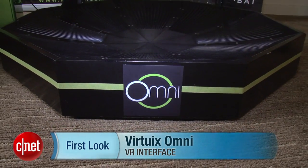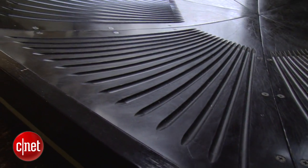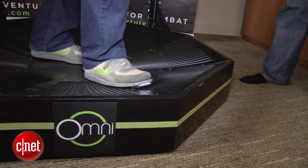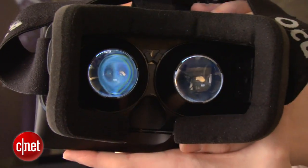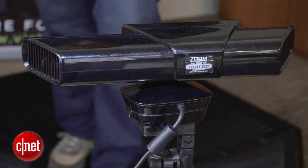I'm Eric Franklin and I'm here with the Virtuix Omni. It's an omnidirectional surface that uses a low-friction surface allowing you to walk around in the game world while staying in place in the real world. It also uses the Oculus Rift for head tracking and the Kinect sensor for added motion tracking.